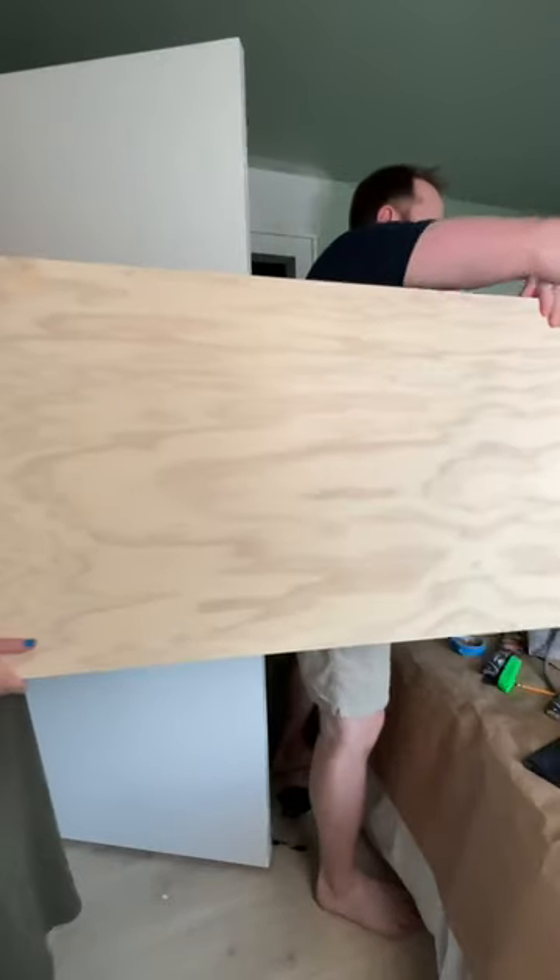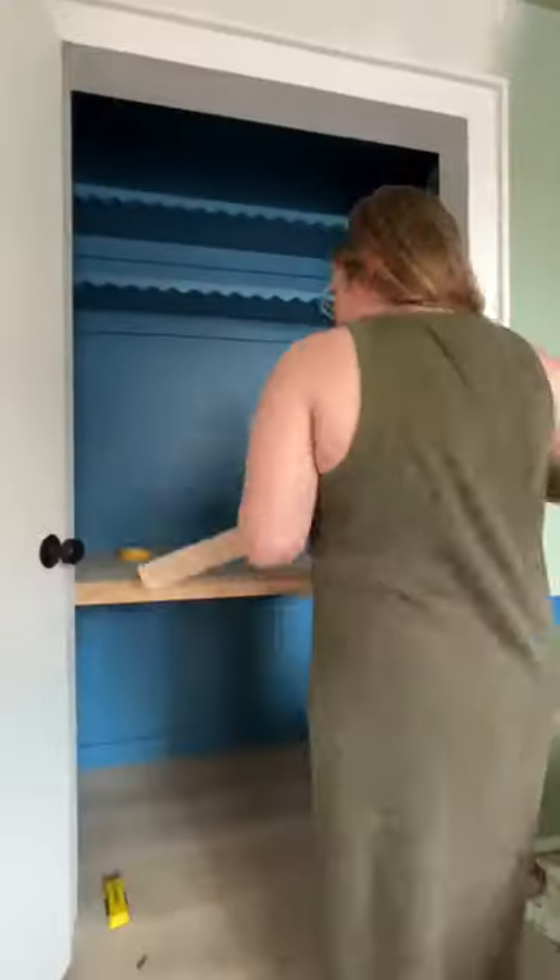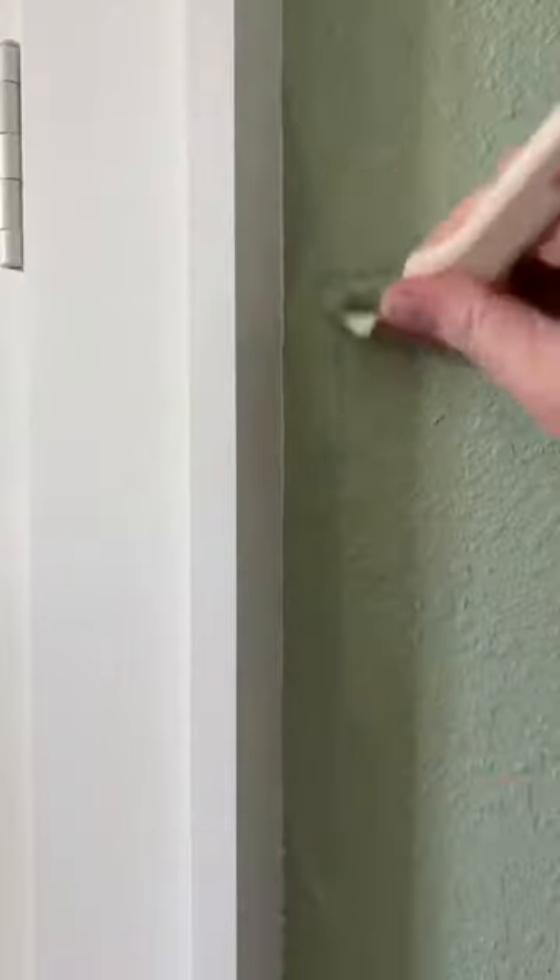To build the desktop I built framing out of 1x2s and then laid a piece of plywood on top. To trim it out I used a 1x3 on the front, stained the same as the plywood.